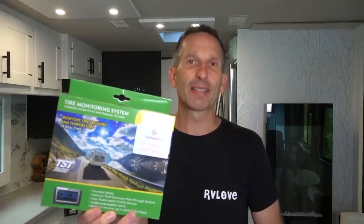Welcome to Road Gear Reviews. I'm Mark from RV Love and today we're talking about the TST Tire Monitoring System Model 507 with Color Monitor. It's a really important safety tool for anyone on the road, so stay tuned.